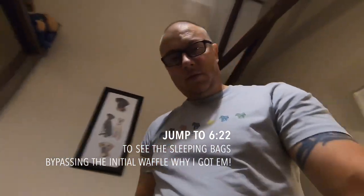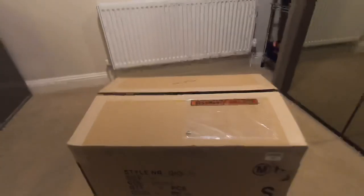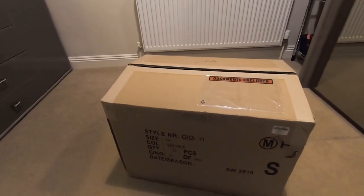Good evening, I hope you're all doing very well. I'm going to give a quick hello to my subscribers and as they always say, click the button if you're not. It's a quick video in the house, not out on the camp as you can see, to give you a first look at two new toys — two new sleeping bags. Before I show you and give a quick unveil, I'll give you a bit of brief info on why I ended up getting these two sleeping bags.